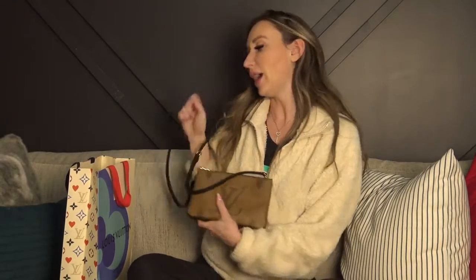Last week when I went in I picked up this double zip in reverse monogram. It has the reverse monogram giant on one side and the regular mono on the other, with the double zip and strap. I've been using this for the last week and I absolutely love it. But with it being such a compact little purse it does not fit a zippy wallet, and I absolutely love the zippy wallets.